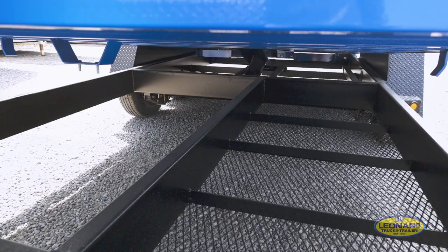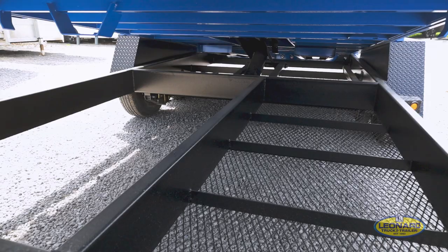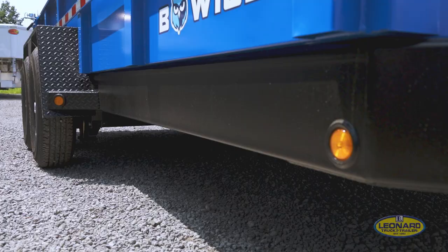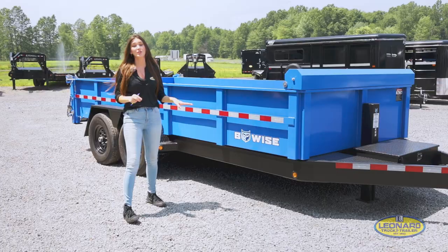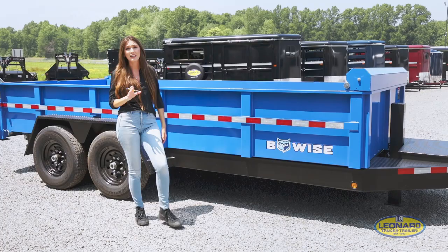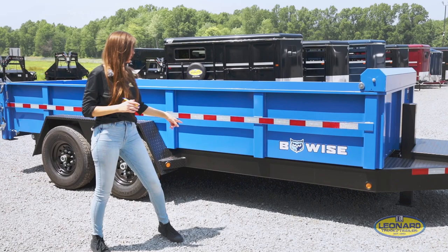Under here you can see there's a spare tire mount and some extra storage room. Over here you have the rubber mounted LED lights. Also, Beewise has tubular constructed mainframes, so basically all the wiring is in tubes in this mainframe right here. This is going to help prevent any elements of the weather — and any rodents in case they want a snack — from getting in. It'll be nice and protected.